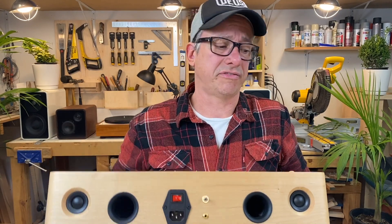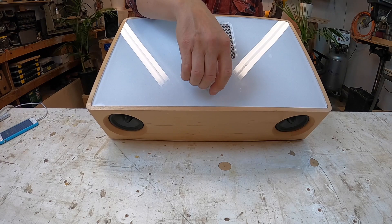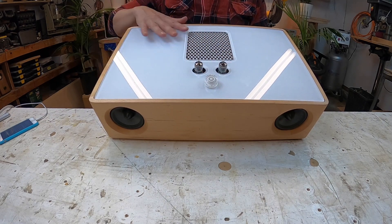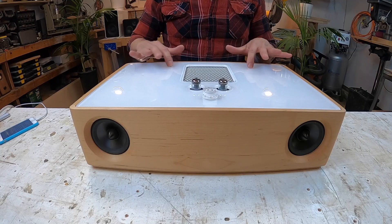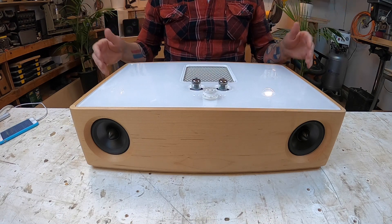I wanted to be different, so the acrylic on top is to show the tubes — you've got two vacuum tubes and the volume knob up there. I took the volume knob from a Gibson guitar; it's called the Quick Knob. The acrylic can also work as a dry-erase board — you can use markers and erase it, so you can leave a note for your girlfriend.